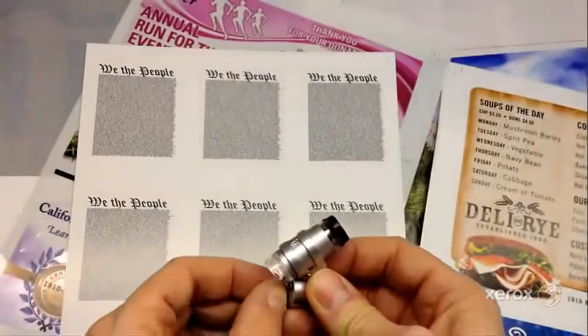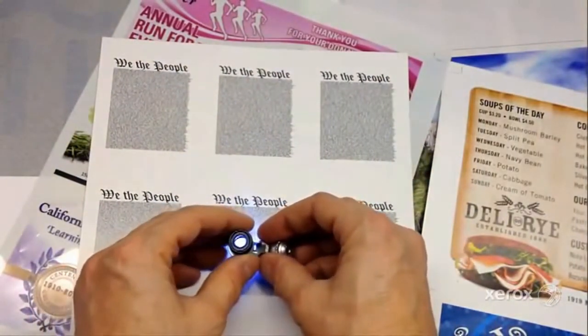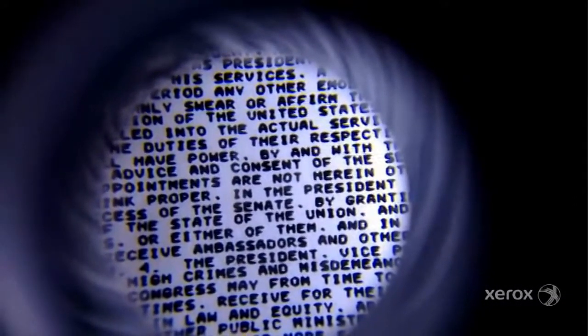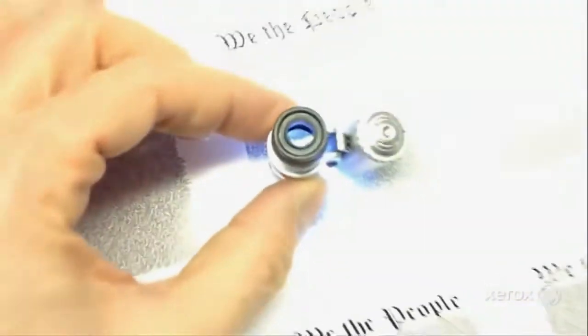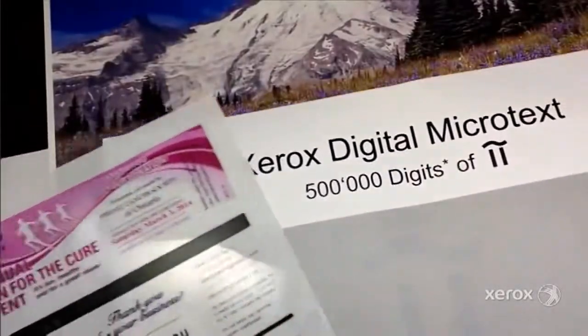The U.S. Constitution under high power — you can also see the details here as well. If you look very closely, there are all sorts of neat words about the U.S. Constitution. It's the entire U.S. Constitution in 2 inches by 2 inches, and as you can see, I've got 9 up. Let's take a look at another example.